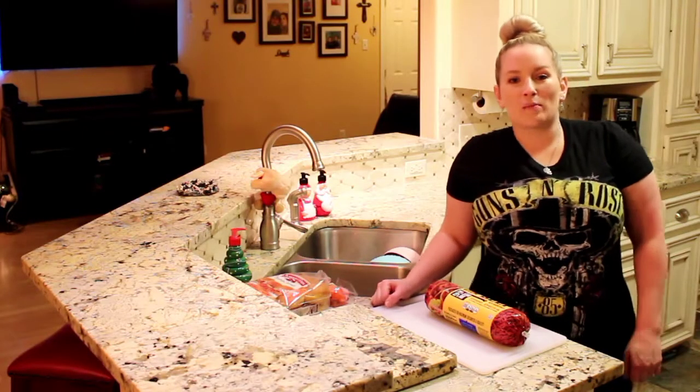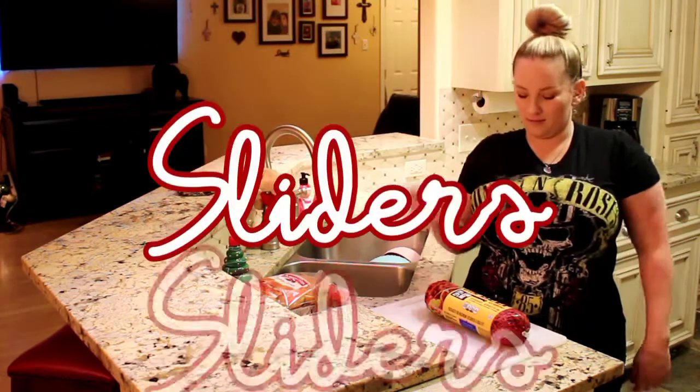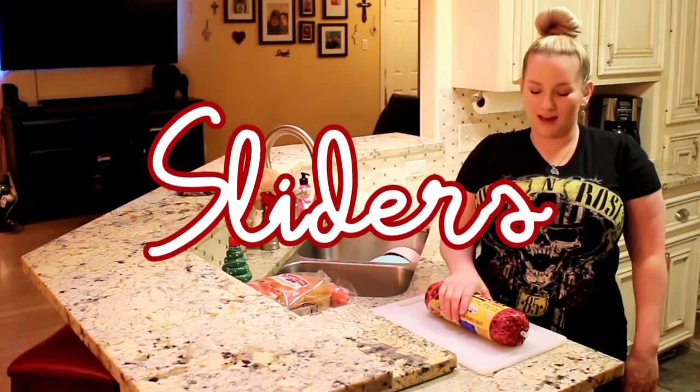Hey YouTube, welcome back to my channel. We're back in my kitchen and I'm going to show you guys how to make some delicious beef sliders.